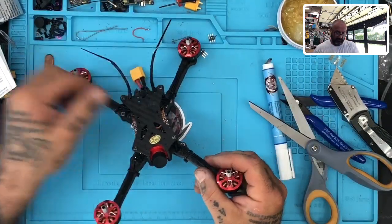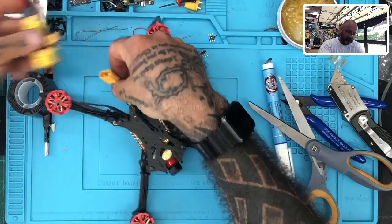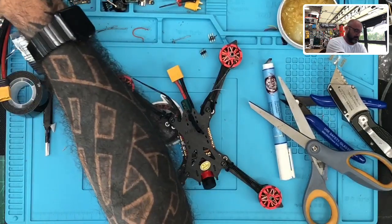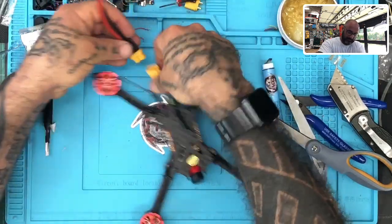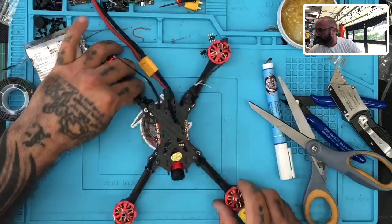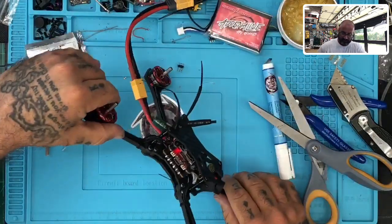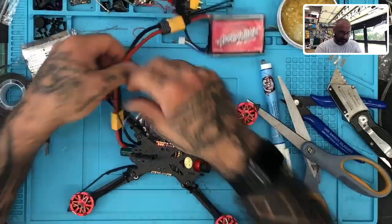Alright, there you have it. So now we have our receiver put in — the XM Plus is installed. Now what we're going to do is power this up to make sure everything powers on like it should. I can't find my adapter for that, but let me see if I can get any activity from this here. Yep — we've got our light blinking inside there, that's our receiver light. Everything looks good. So there's that and that's it — everything's done.